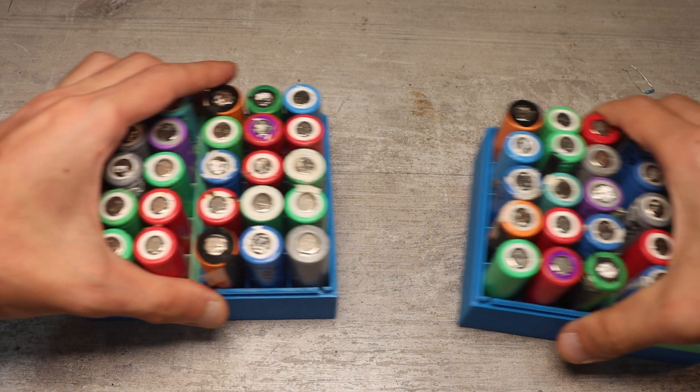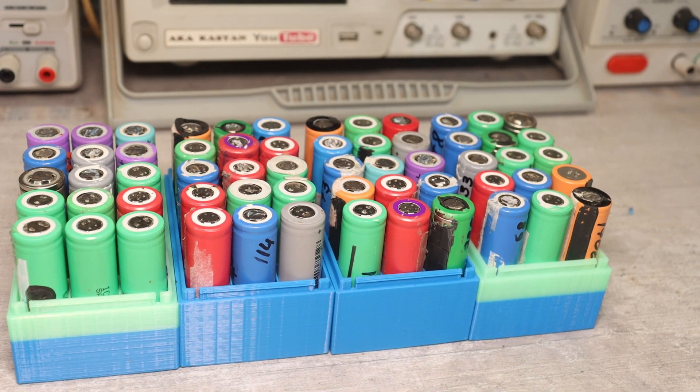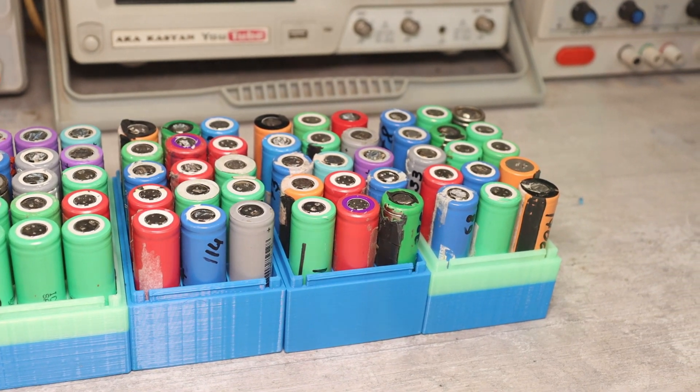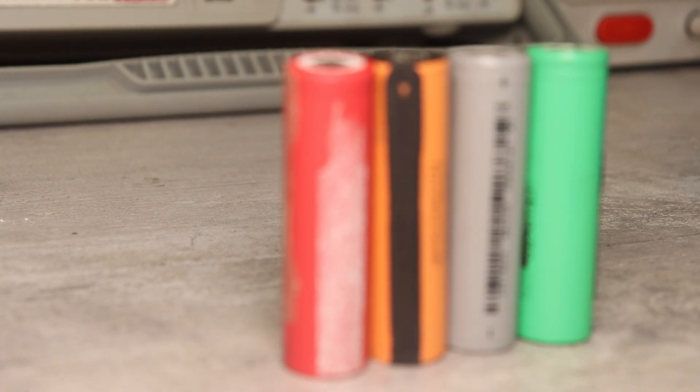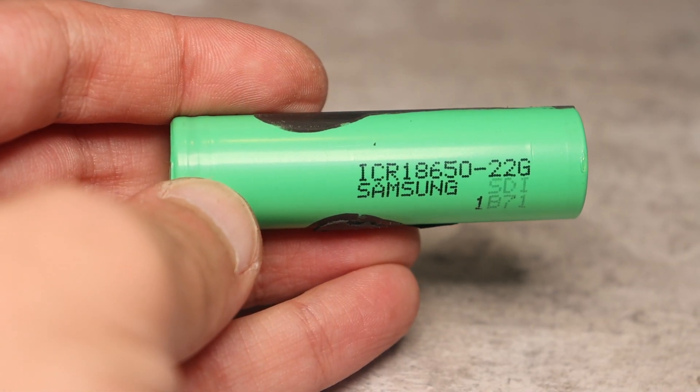Our battery is assembled from used cells from old laptops. Such an assembly works quite well if you know what to do. Used cells are several times cheaper than new ones, and most importantly, laptop batteries usually use original cells from top manufacturers.